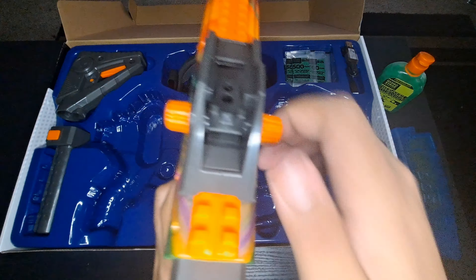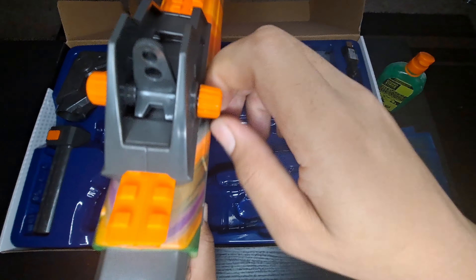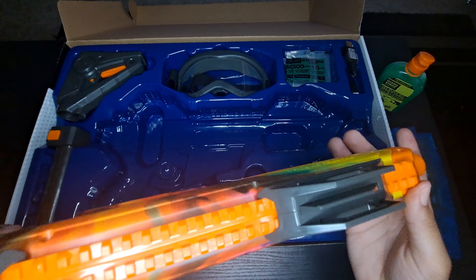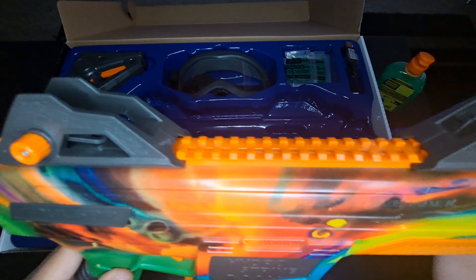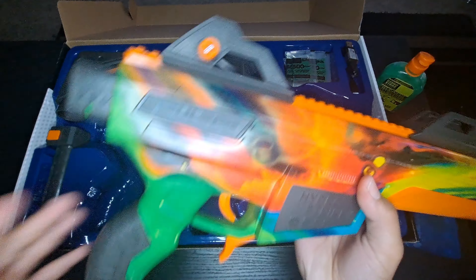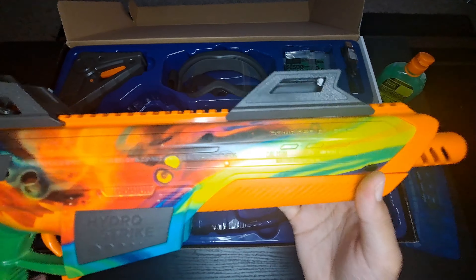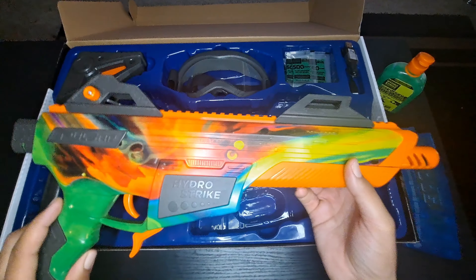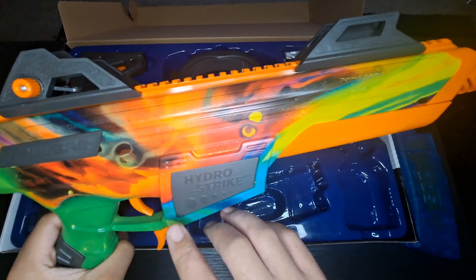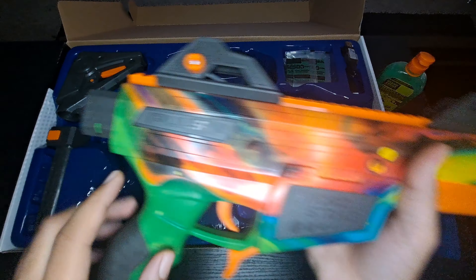These iron sights — you can actually flip them back to adjust however you'd like. I don't know if it actually adds much for accuracy, but this blaster itself is already accurate. It's useful, though I'm not sure exactly how useful. Here's the branding right here — HydroStrike Pulsar is on both sides.